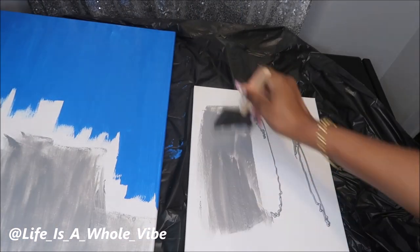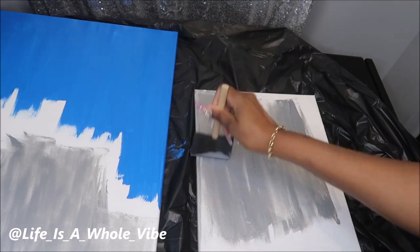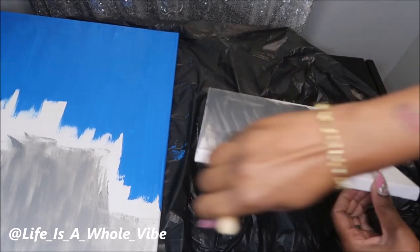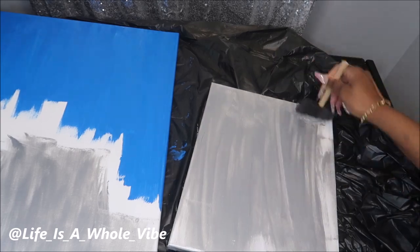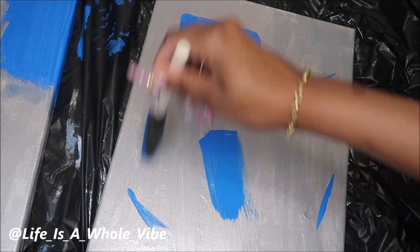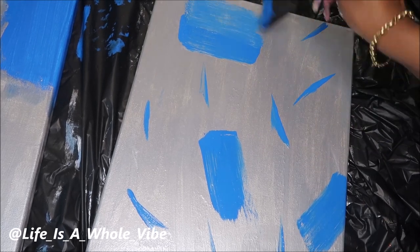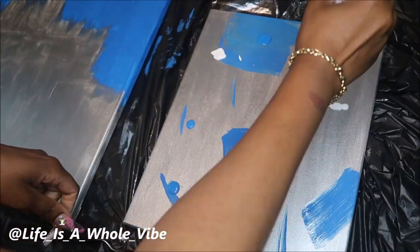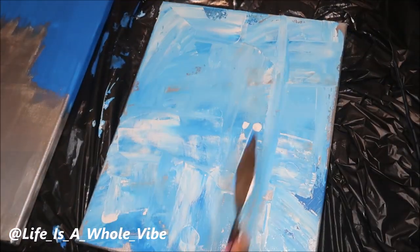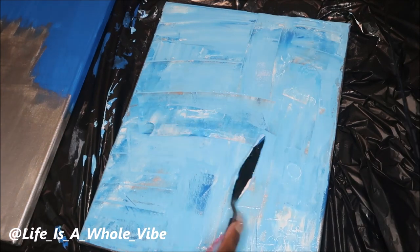I noticed that when I added the silver, which is a more expensive brand, it was very thick and even after shaking it, it still wouldn't smooth the way I wanted. Once I had that painted on the smaller canvas, I decided to add some highlights. I squirted on some white to lighten it up and then used my palette knife to create some designs and texture.